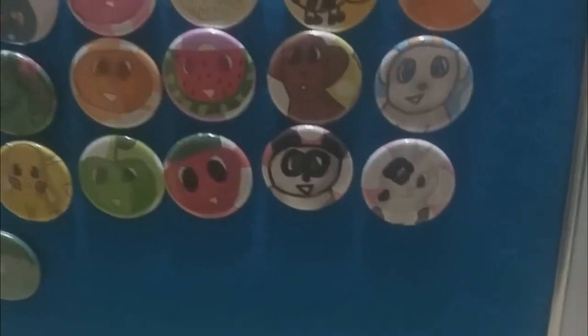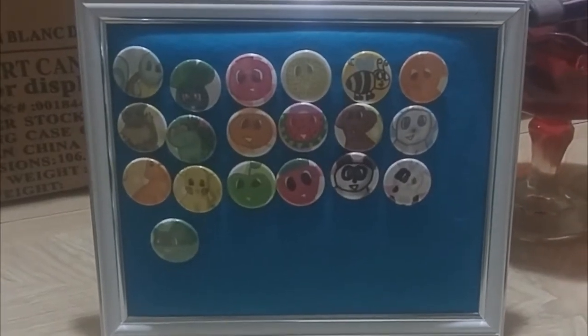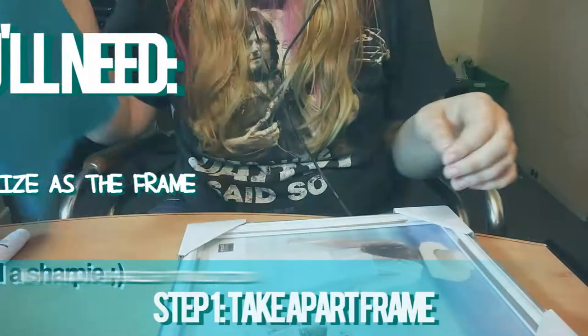Hey everyone, I'm back with a new tutorial video. Today I'm gonna show you how to make this DIY button display that I made for conventions and stuff, so when people are sifting through my buttons they know what's in that pile of stuff. Alright, let's get started.